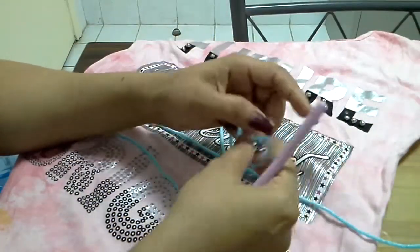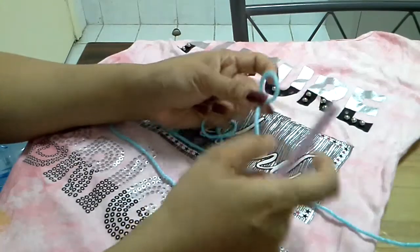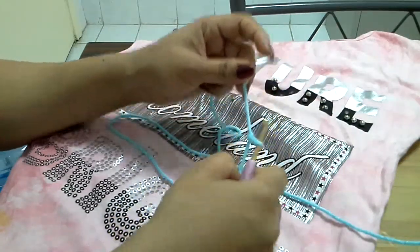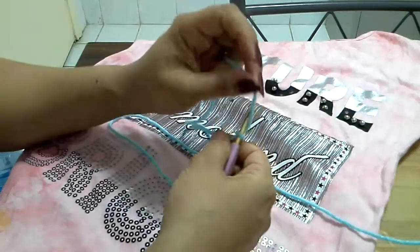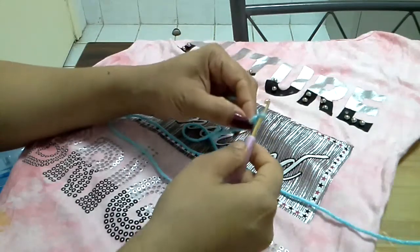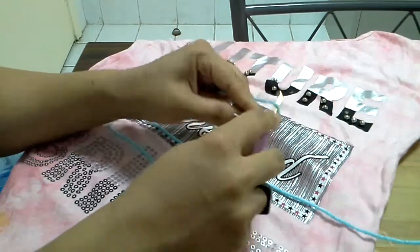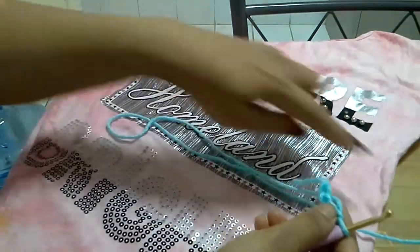First, we will make a loop. We take the tail and put it on top of the thread, the longer side, then pull the tail inside, insert the crochet hook, and tighten it. That is the loop. Then we start chaining — yarn over, put the yarn on top of the crochet hook, and pull it through the loop. We continue like that until the chain is as long as 2 times the width.